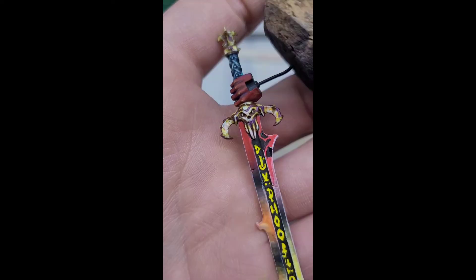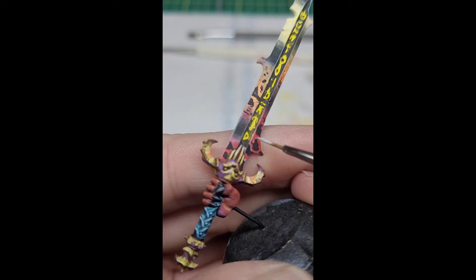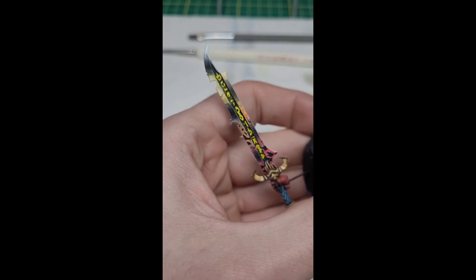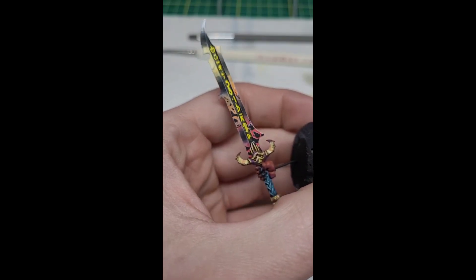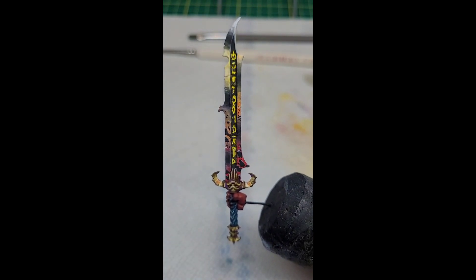Then we're going to edge highlight. Now for the cooling bits, we're going to add some cooling bits around to make it look like the sword is hot and cooling in some places. Then we're going to edge highlight those cooling bits with a little bit of white. And there we are — we have a finished demonic sword ready to go on your demon prince and be in your army.